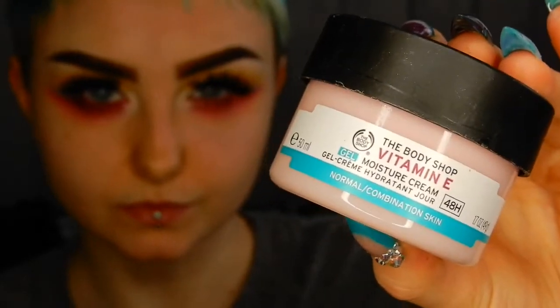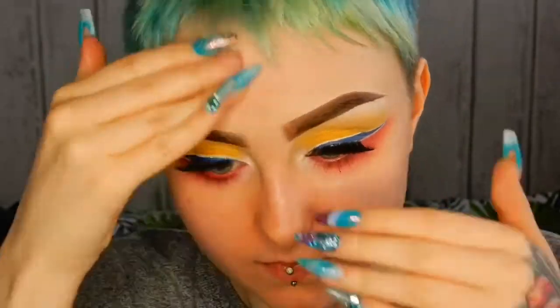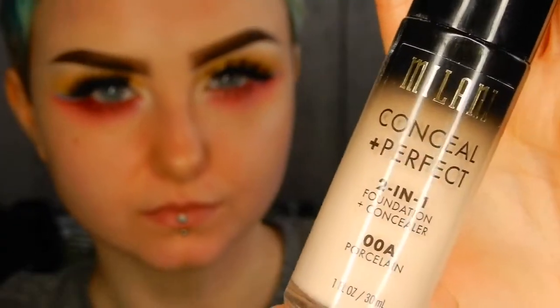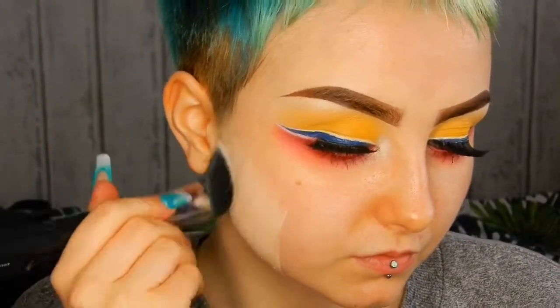Then prepping my skin with my new favourite moisturiser by The Body Shop — this is the Vitamin E Gel Moisturiser. And then I'm applying my Milani Conceal and Perfect foundation in the colour Porcelain.